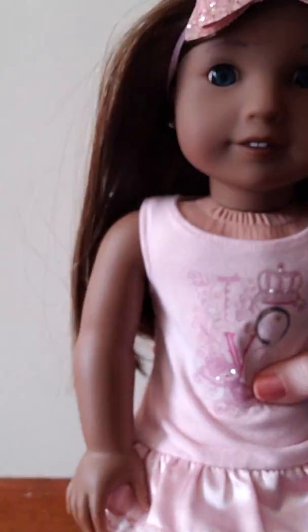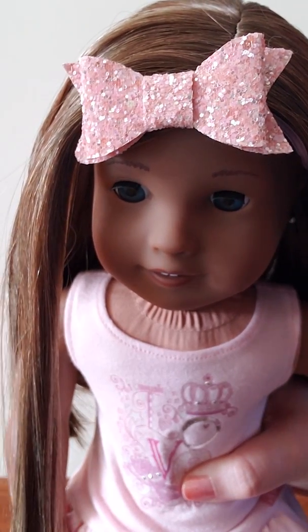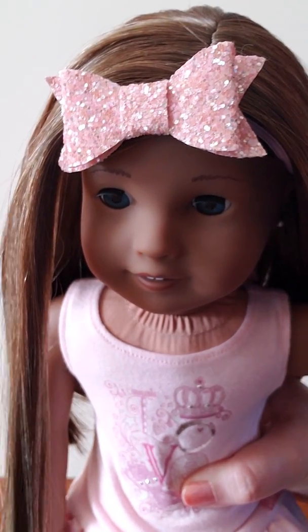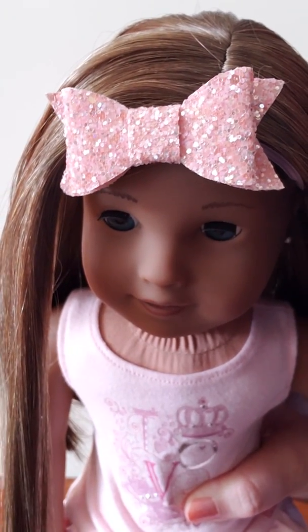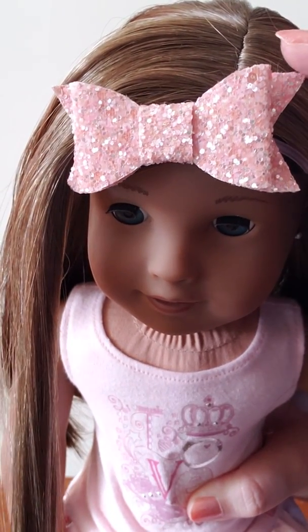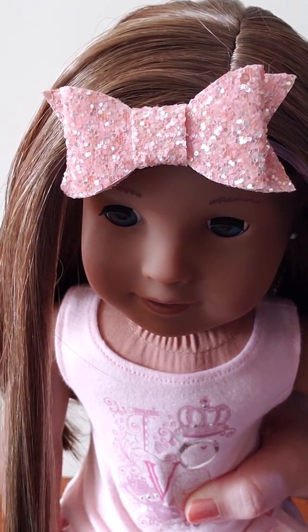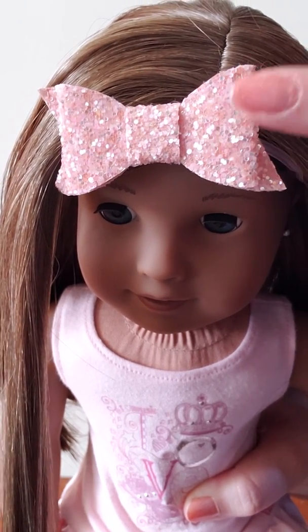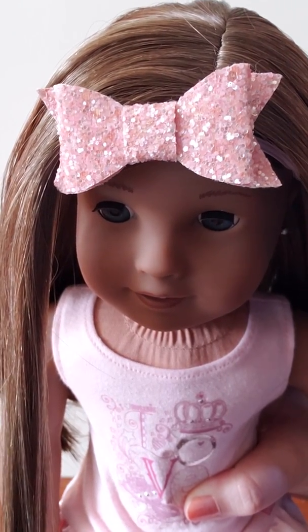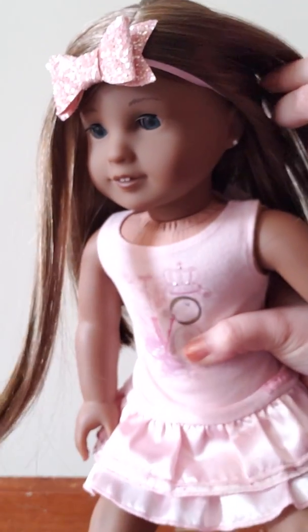And then there's this Valentine's Day bow, which is light pink glitter. I love the color of this one — it's so pretty. This one also has some chunky glitter and regular glitter. I just think this one is really, really cute and can be used all year. And then this one has a light pink elastic.